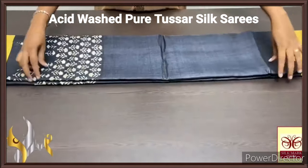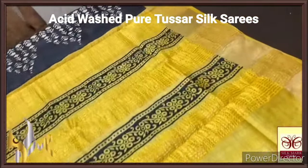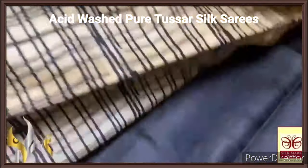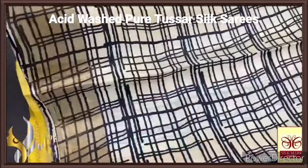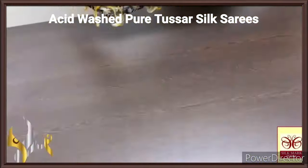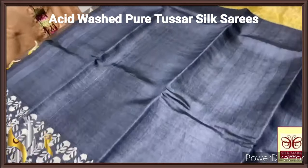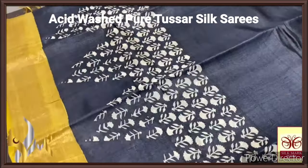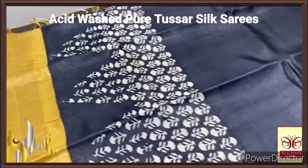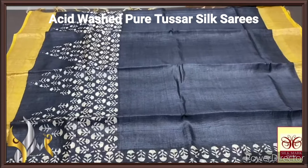Pure tassa silk saree, premium quality, handblock printed with zari borders done on a premium acid washed boiled tassa fabric. Here we have a beautiful yellow pallu with black for the block prints, vertically done, as well as zari lines, and a very different printed blouse piece — a rare and beautiful collection. The body of the saree is a very famous design — black, completely majestic, inky black colour with floral design done in a very different geometry pattern. The borders are done using the base yellow shade. Excellent and contrast saree with very elegant designing, with authentic silk.